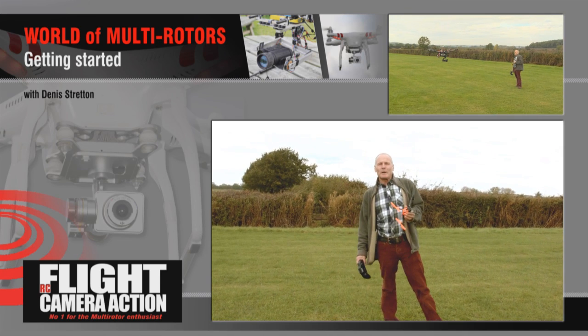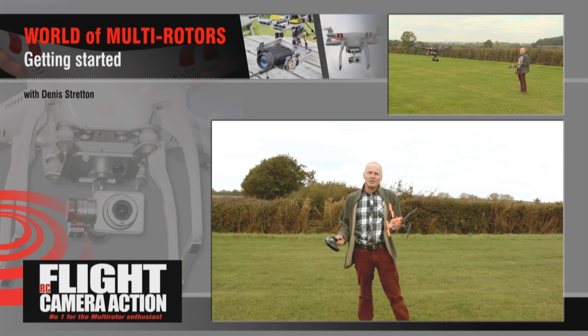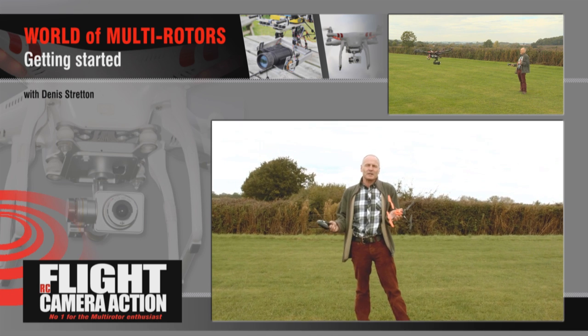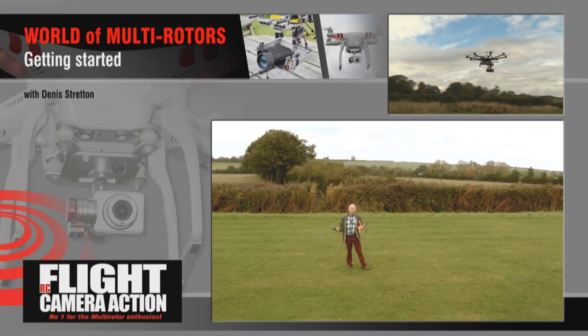Hi, my name's Dennis Stretton. Welcome to the world of multirotors. We're going to be bringing you an insight as to what's available, what to buy, what they're used for, safety rules and regulations, and how to fly them.